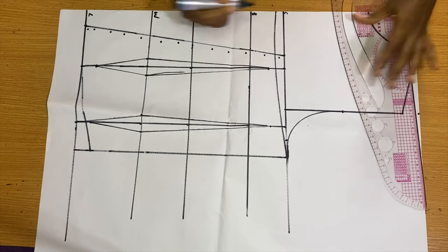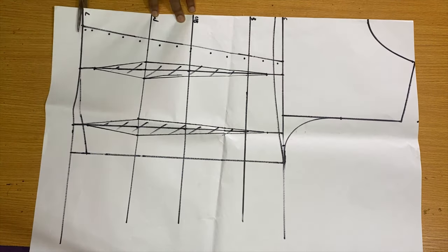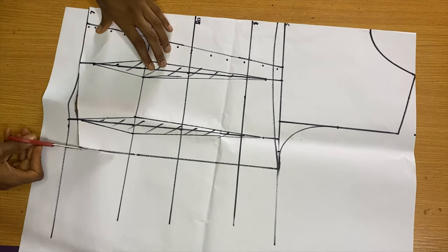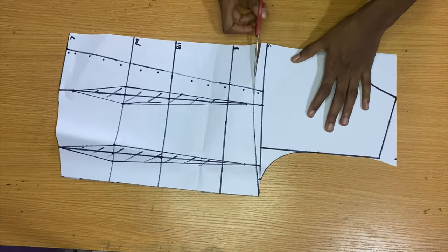For the neck of the back pattern I wanted it to have a curve, so from the armhole I drew a curve going towards the center front to give a curved neckline. Now I'm going ahead to trace this out — look carefully at how I'm tracing so you don't make mistakes.